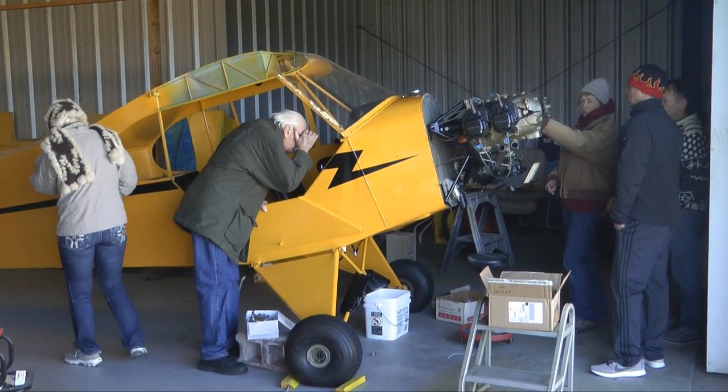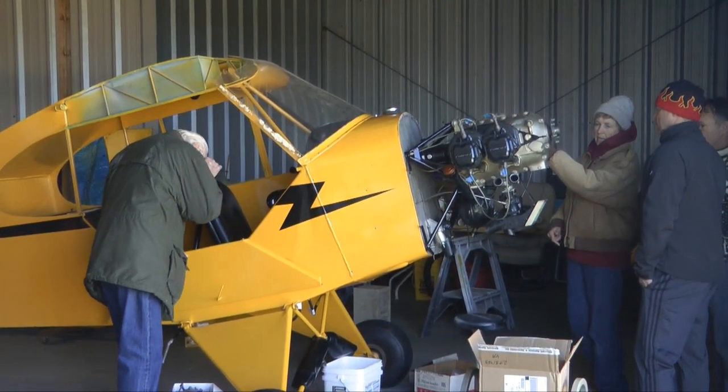Well worth the time to go to these pancake breakfast fly-ins.